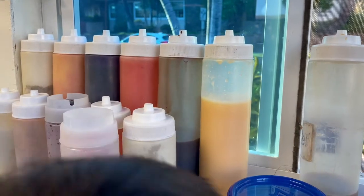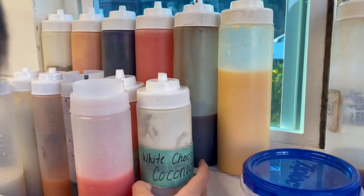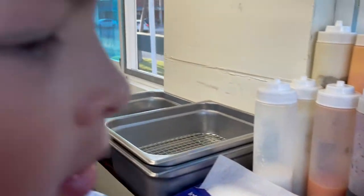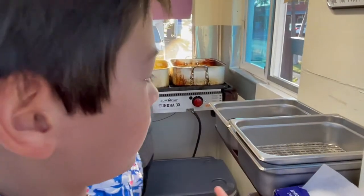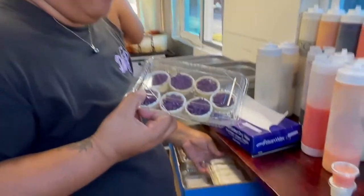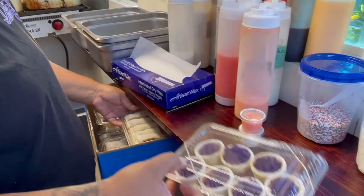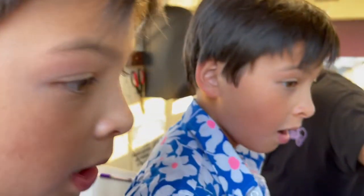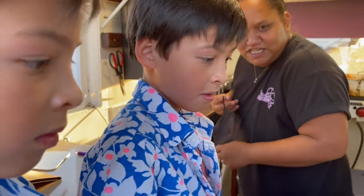Right here we have white chocolate coconut sauce. And this isn't sold on the truck — this is just a happy Thanksgiving. It's a ube tart, so it's my ube cheesecake filling inside of a gluten-free crust.